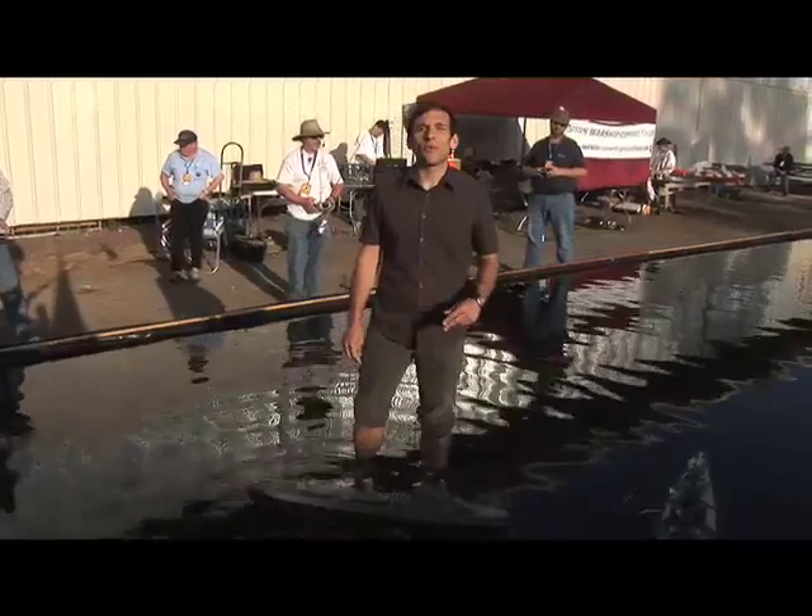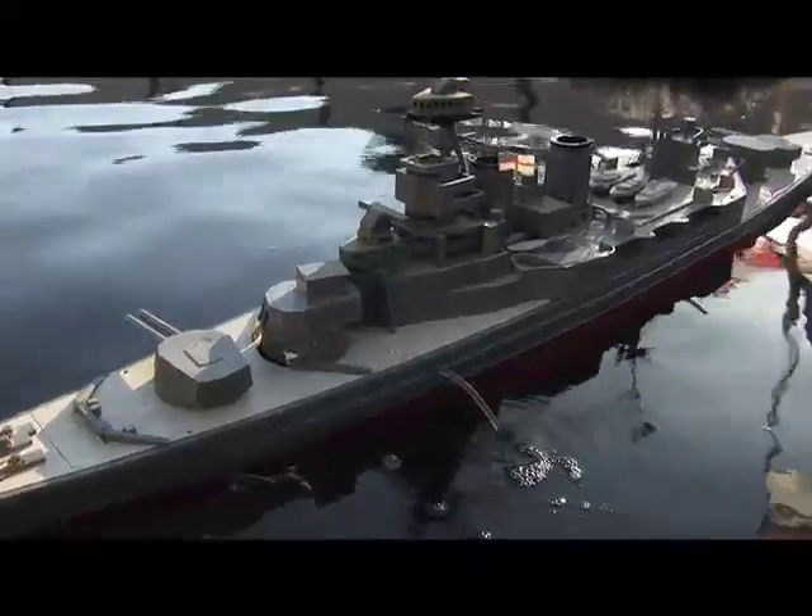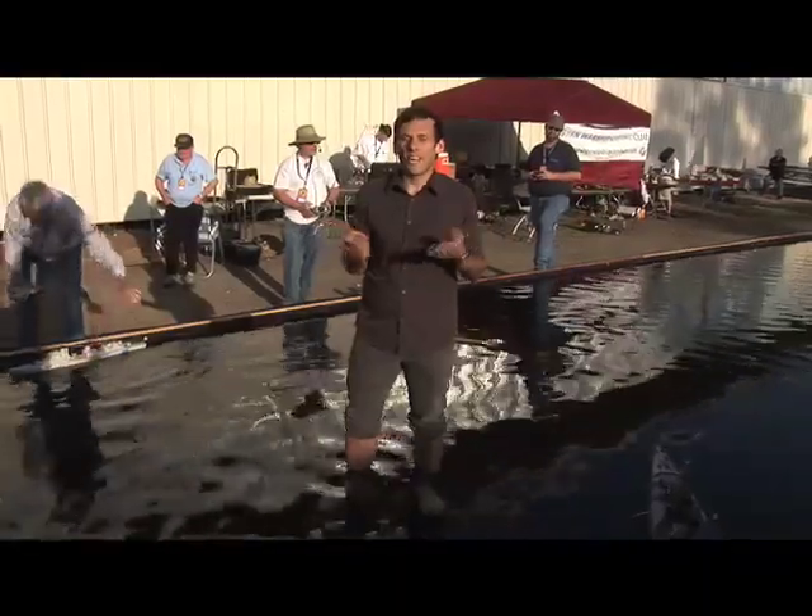I'm here in the pool with the Western Warship Combat Club's actual battleships. In this pool that you can see here, they've been fighting each other using compressed air guns that shoot little BBs at each other. They take damage, they have pumps to pump out water, they have rotating turrets. All in all, they're not your average bathroom toy.